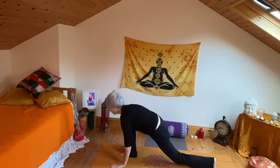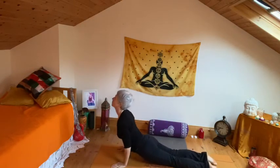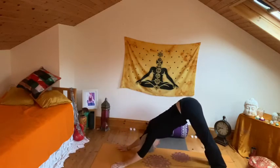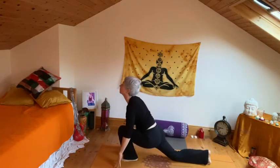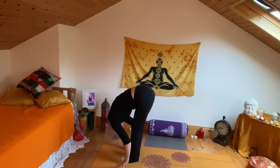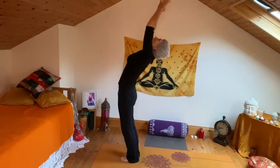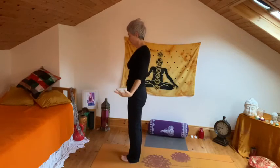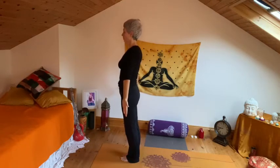Exhale, left leg back, drop the knee, chest forward. Exhale, right leg and release — knees, chest, chin into cobra. Push back into down dog. Inhale, the leg up, stepping to the top, drop the left knee, and stepping up. Bow forward. Inhale, rising, gentle back bend. Exhale, release, and just take a little moment in Tadasana.